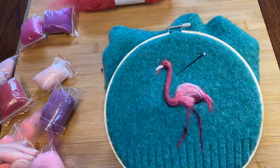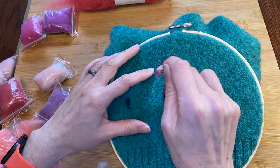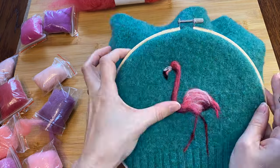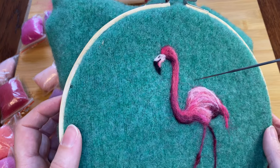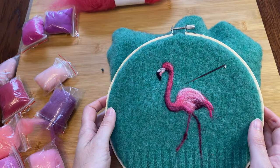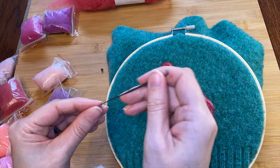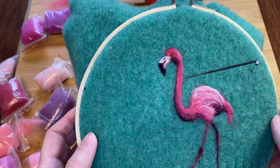Now let's fix that beak. I always get flamingo beaks confused — they're sort of white at the top and pink underneath and then suddenly black around the corner. A skinny bit of black here lets him open his mouth, and then a teensy weensy nostril. That is easily the best flamingo beak I have ever done. Flamingo eyes are a really creepy reddish-orangish color but somehow we still like them, and a little more black in there for his beady little pupil. Looking flamingo-y!